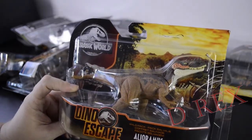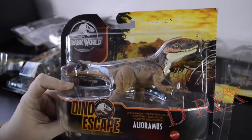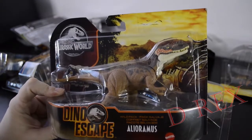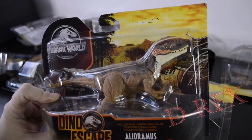Hi Kala! The Dino Escapes were all called Wild Packs. I cannot remember if I've opened this or not. This might be a duplicate. So I'm going to set this one aside until I can figure it out.